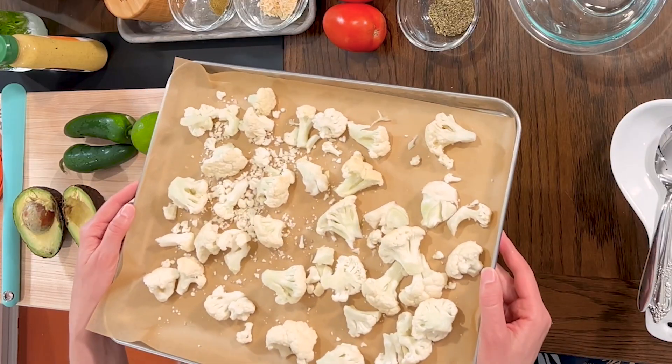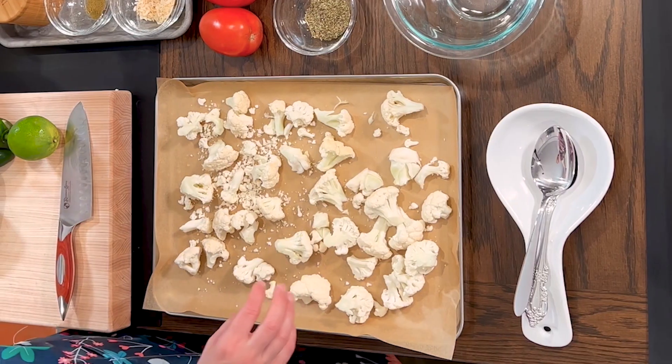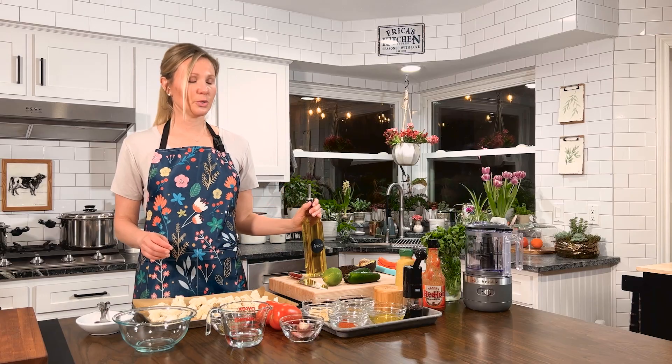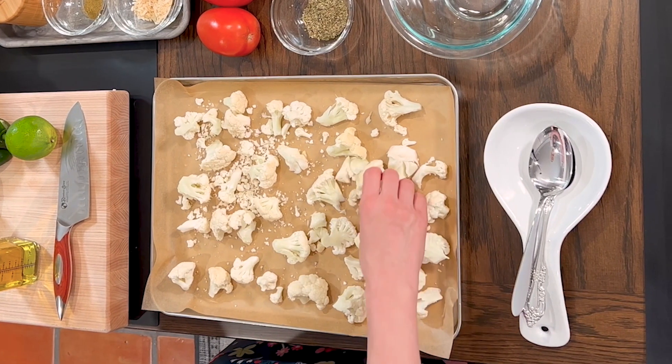First of all, preheat your oven to 450 degrees. So if you haven't done that, stop right now and go do that. Next, you're going to take your cauliflower that should be pre-washed and chopped up, and make sure that it is evenly chopped. You don't want any pieces bigger than other pieces, because as you crisp them in the oven, some will cook faster than others. Also, make sure they're evenly spaced out on your pan, because that helps them crisp up a little bit more.